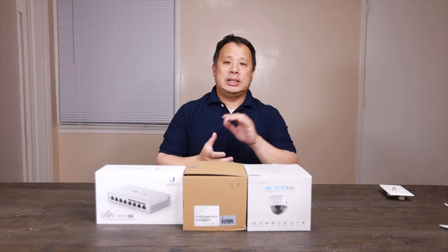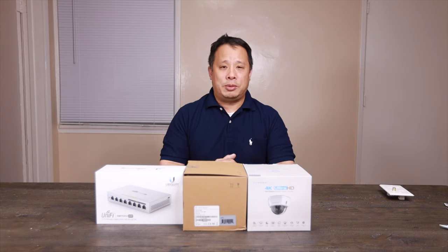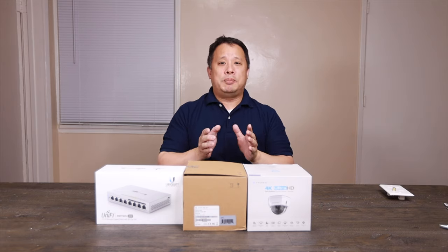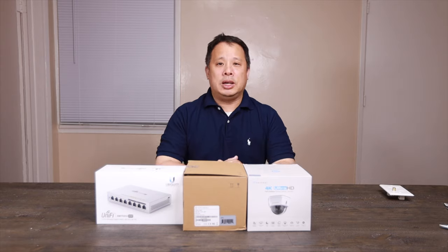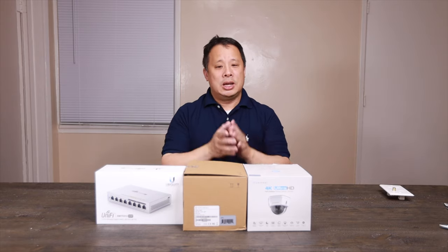My Synology comes with two licenses, and these two cameras can support up to 40 cameras total. But each additional camera beyond the first two requires buying a license — available in one-pack, four-pack, or eight-pack. It can get pretty expensive, but since my Synology is designed for business use, this will be okay.